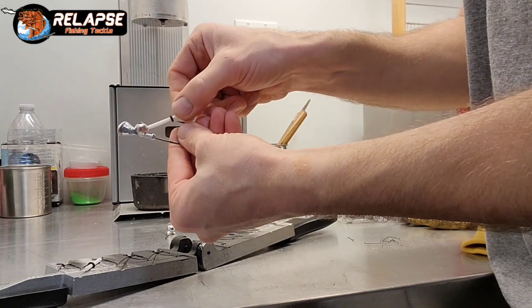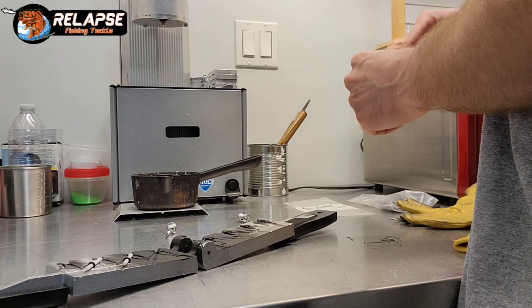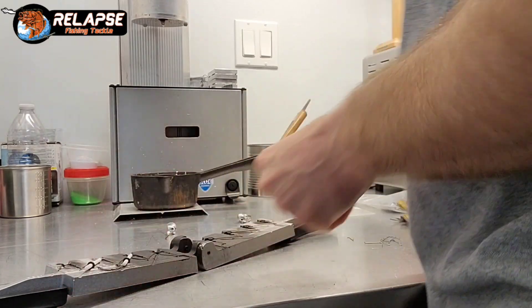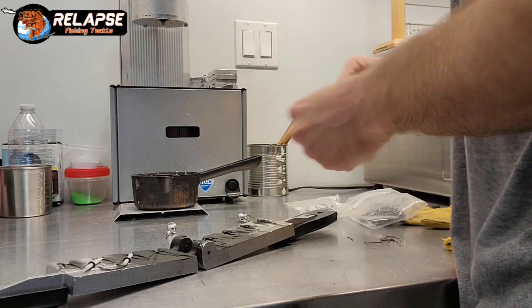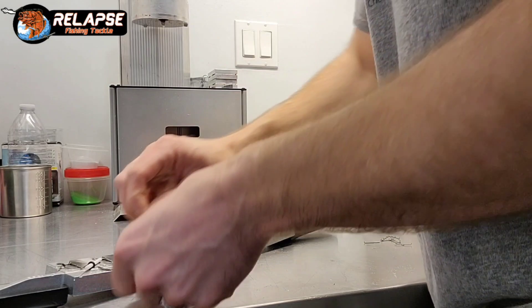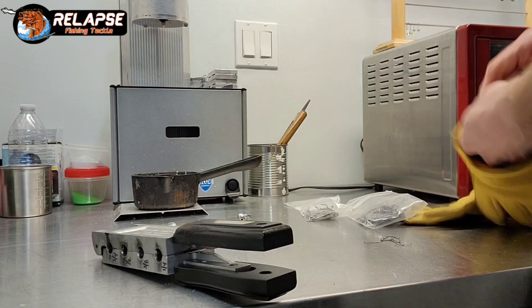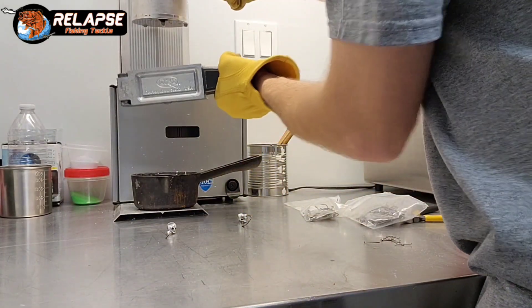That Teflon pin slides right out of there — I like that a lot. Like I said, this Lee pot is probably going to drip quite a bit, but I've gotten to the point where I don't care if it drips a little. I just catch the drippings with that little cup down there. As long as it's not splashing up, it's not a big deal. After it cools down I put that stuff right back in there and use it again. I try not to let that drip slow me down anymore.